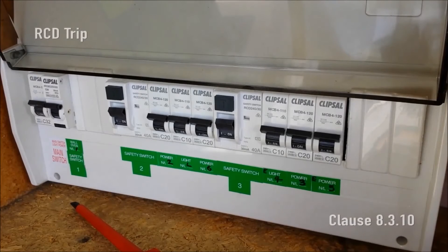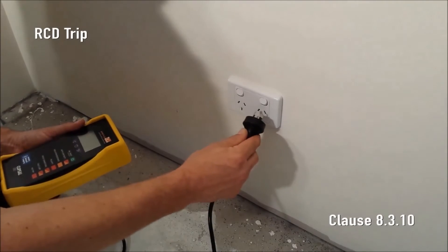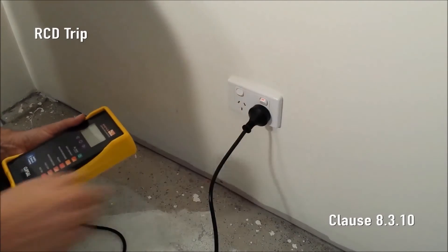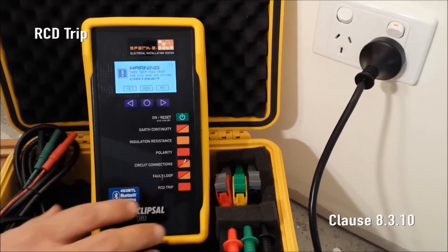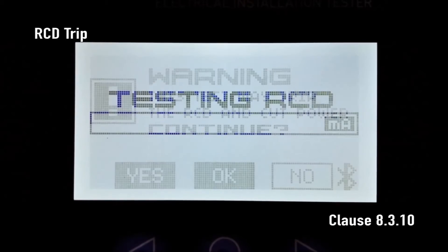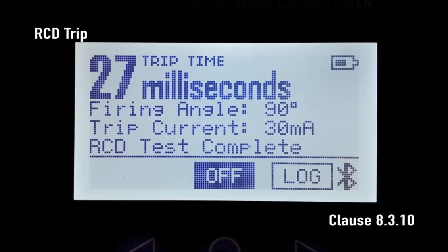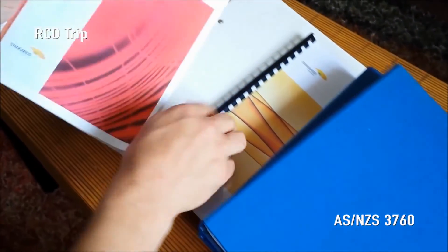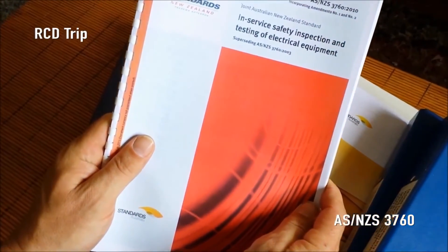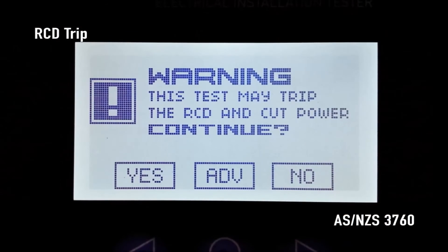RCD trip — commonly known as a safety switch. Firstly, the RCD under test must be tested using its own integrated test button. Now turn on the RCD and plug SparkyMate into the associated socket outlet. Press the RCD trip button and SparkyMate displays a warning: 'The power may be cut — do you wish to continue?' Choose yes and then OK. SparkyMate starts ramping up the fault current between active and earth. The RCD trip time and trip current is displayed. We can also test the RCD performance to AS/NZS 3760 in-service safety inspection and testing of electrical equipment. Repeat the RCD trip test setup but select ADV for advanced RCD test.